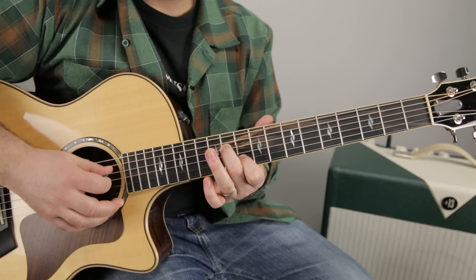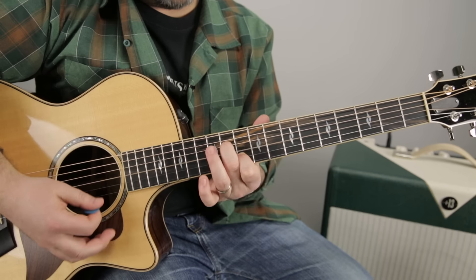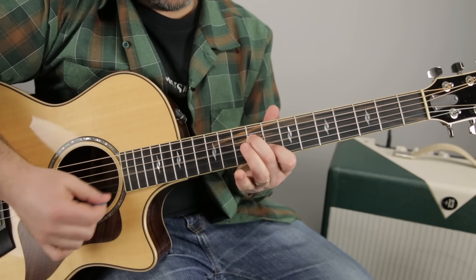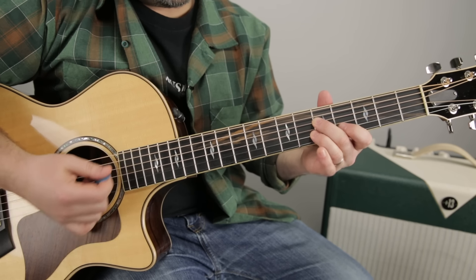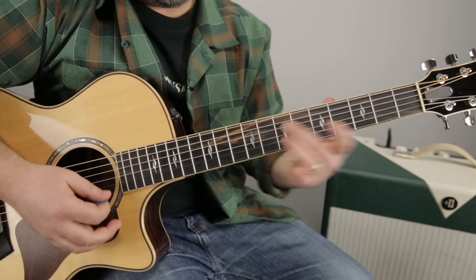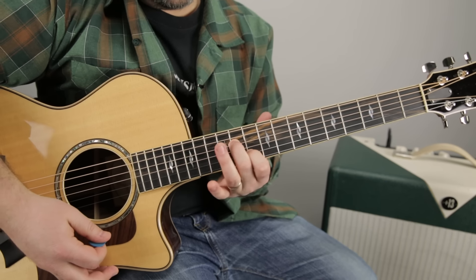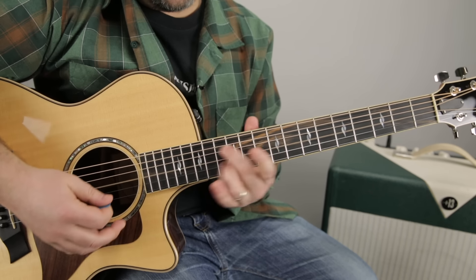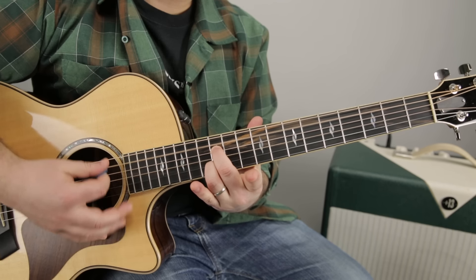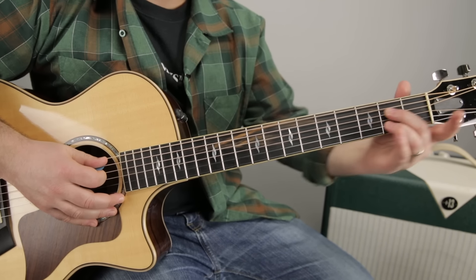Now we go 11 on the D, 10 on the B. These are just the same shape a whole step apart, and these are the same a whole step apart. One of a kind each here, but two of these, and then finally two of these again. So that'd be 12 on the D, 12 on the B. Then move it up a whole step and you're back at the A7 an octave up.